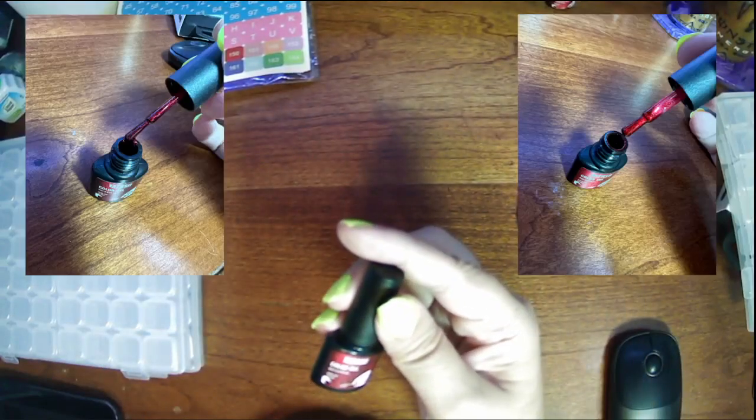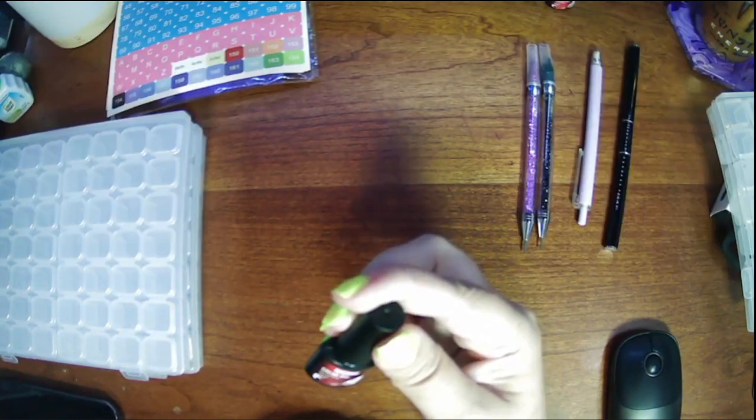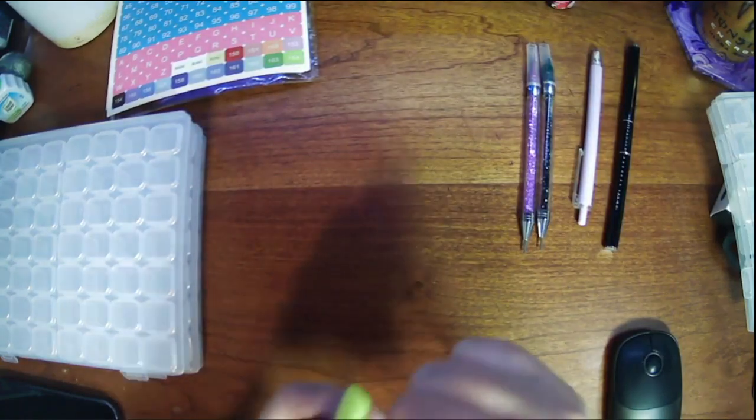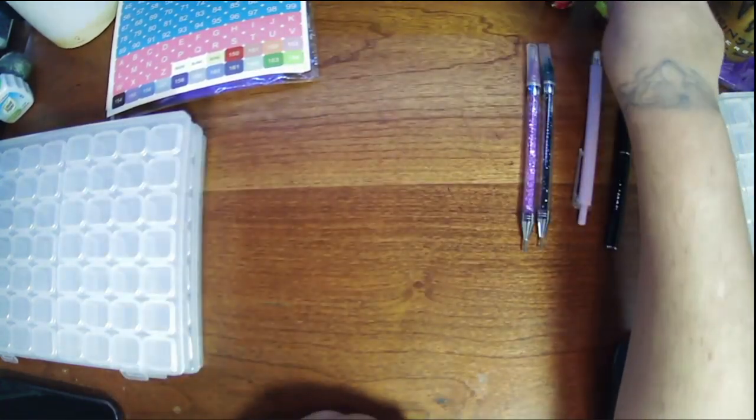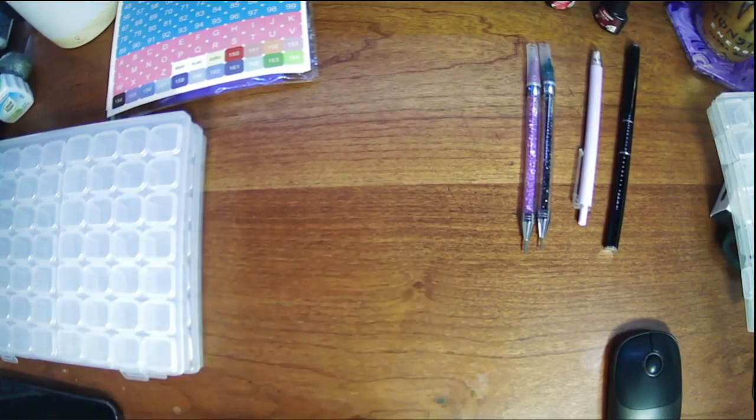Oh, and my nail polish — I didn't realize it was color gel, which means I'd need a UV LED light to cure it, so I guess I'm not going to be able to use them. But they're really nice colors. I'll insert a picture of how bold those colors are. Alright, that's all I wanted to add — let's continue with the video.